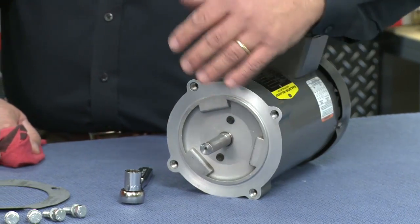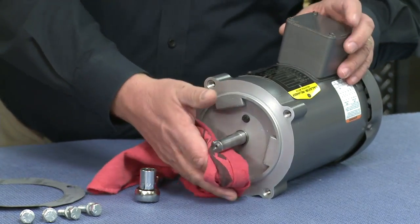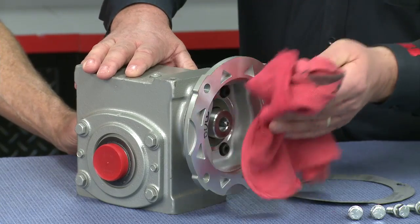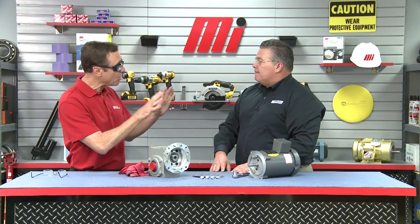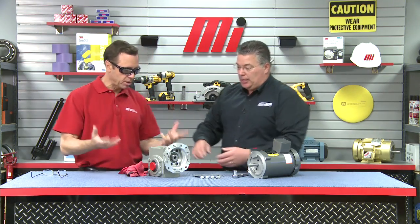First thing we want to do is take a rag of some sort and make sure that we wipe the face of the motor, making sure it's clean of any grime, grit, or anything like that, and that there are no metal spurs around it. Also wipe the shaft down. Once we've done that, do the same thing with the gearbox. Grit and contamination is not a friend of gearboxes, so we want to make sure we wipe clean the surface and ensure there are no burrs on it as well.